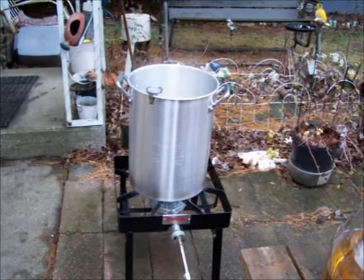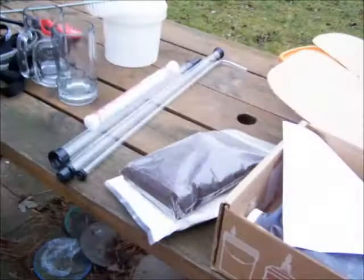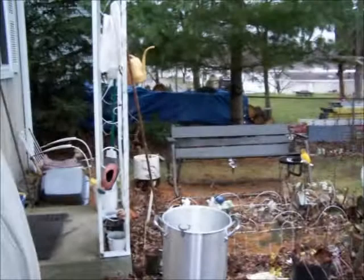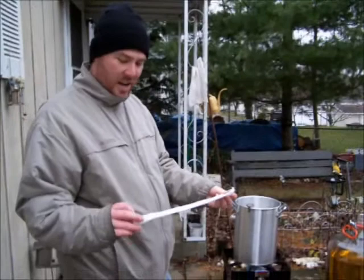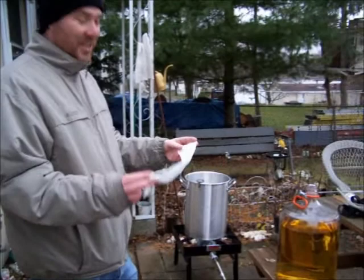We're going to heat the water to right around 170. Then we just steep all these ingredients — just the grain. We'll steep those grains for about 20 minutes, which is basically like making tea. We'll put the grains in a mesh bag, tie it off into a little ball, and just let it sit in there just like a tea bag.